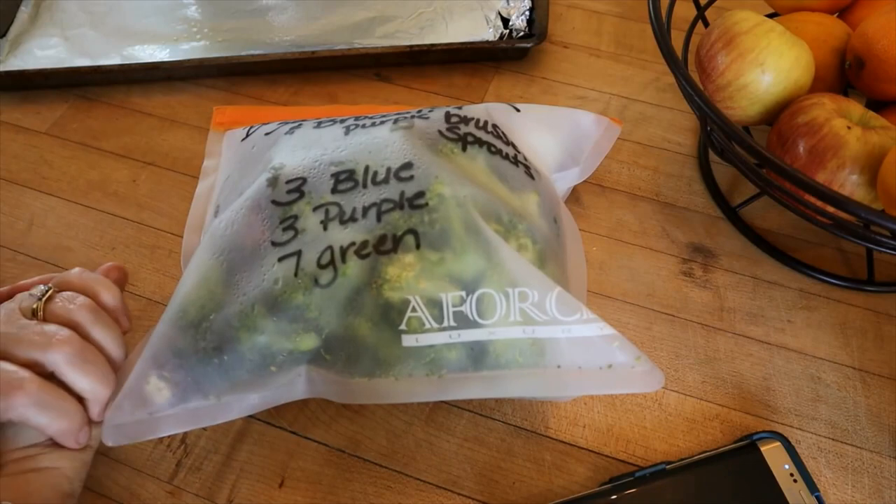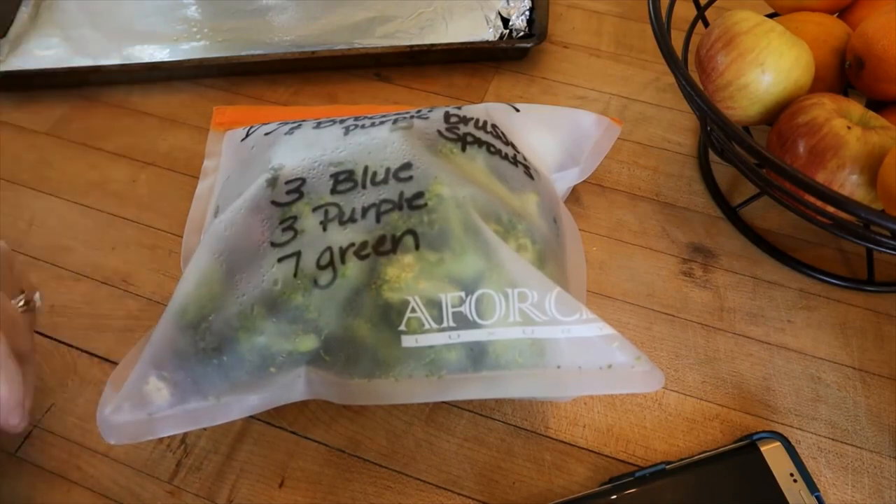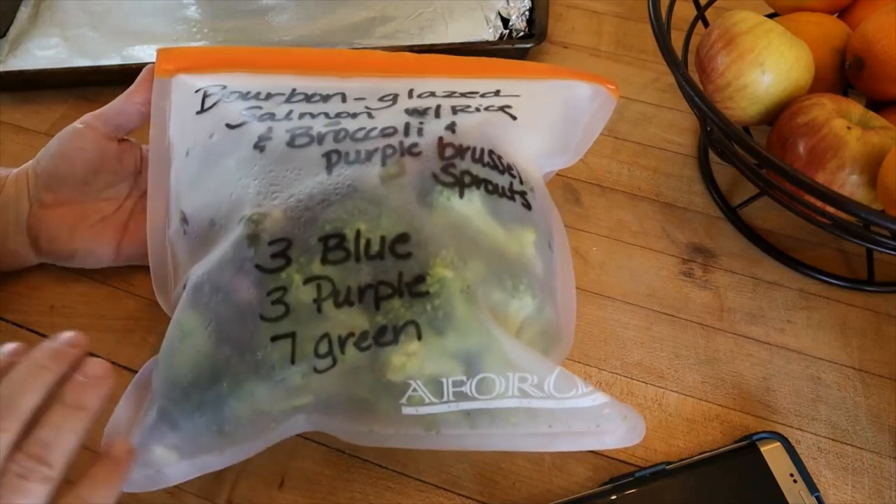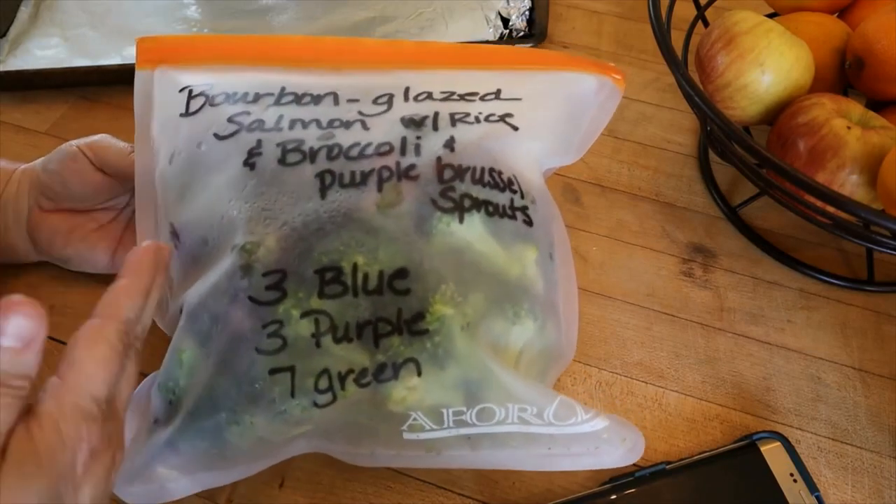Hi everyone, welcome back to my channel and welcome to another what's for dinner, cook with me, whatever you want to call it. I didn't plan on doing a cook with me for this one, but Lindy, here you go.